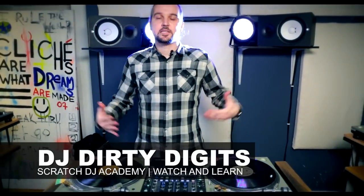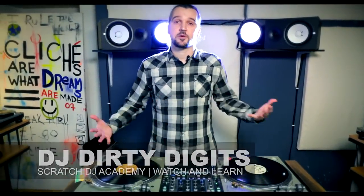Peace everybody, this is Dirty Digits, Scratch DJ Academy New York City. I'm here talking today about sticker cues. First off, what are sticker cues? Basically, as a DJ playing vinyl, a sticker cue allows me to get my needle to the exact groove I wanted to go to without picking up headphones or doing anything else like that.